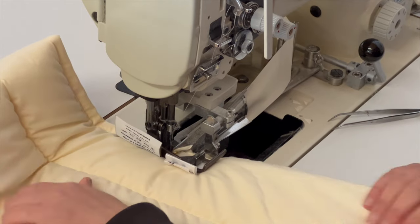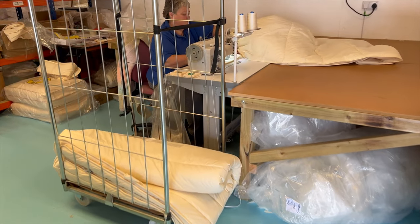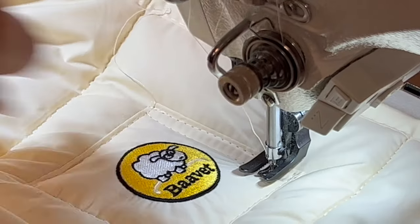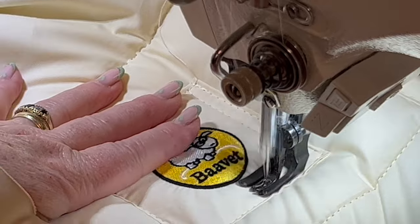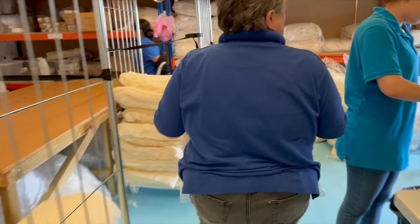Once it's weighed and labeled, it goes across to the binding machine where Karen will bind it — sealing up the edges and putting all the labels on — then passing it across to finishing. The final act is to put the Barber HQ logo on and pack it. We produce a lot of duvets in a day.